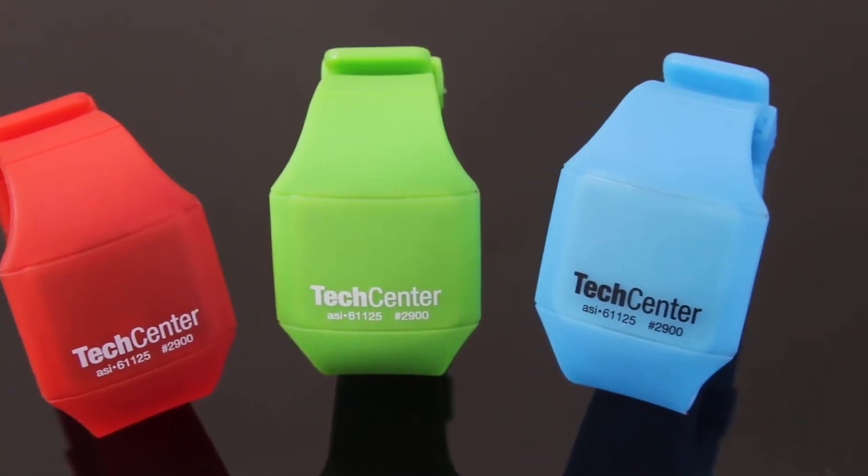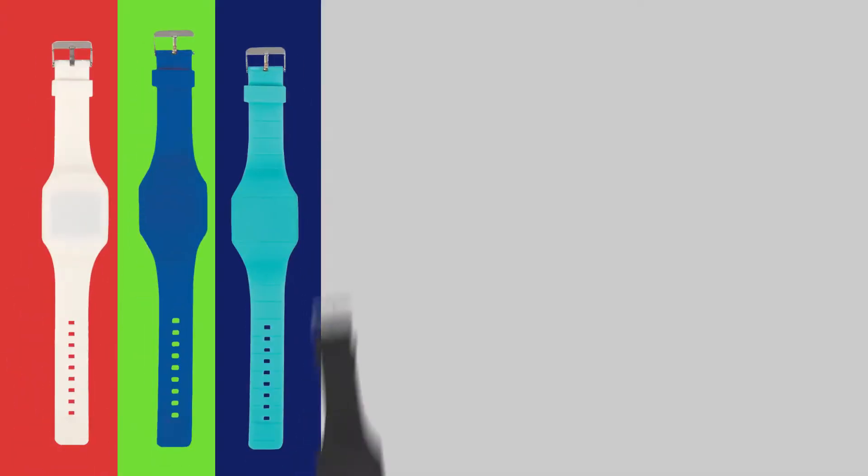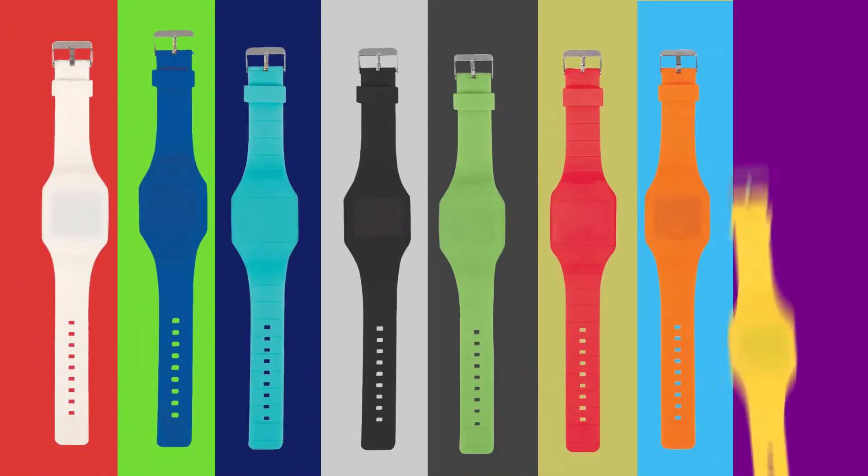Two imprint areas are available on the face that can totally show off your logo or message. The touch watch comes in white, blue, light blue, black and lime, red, orange and yellow.